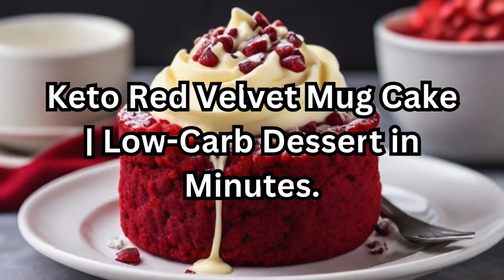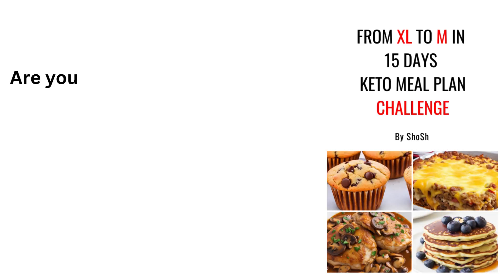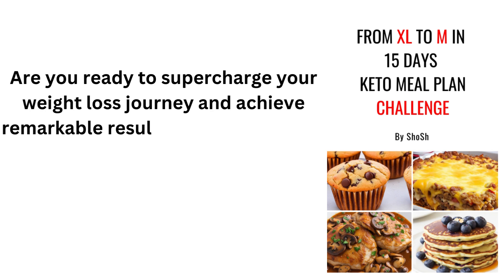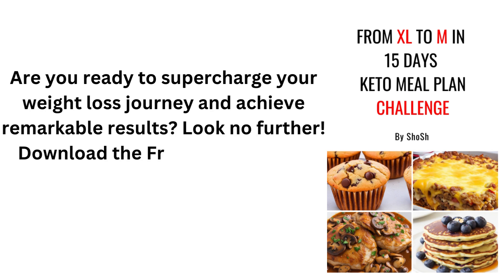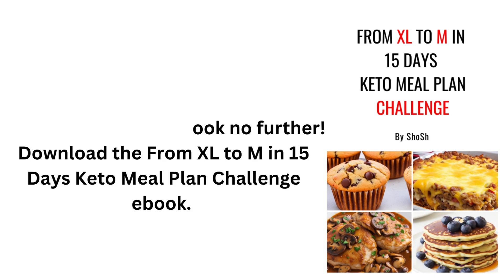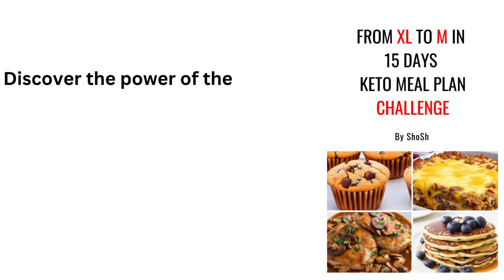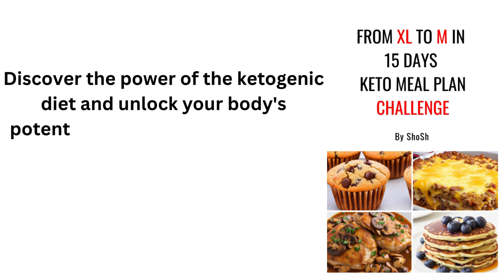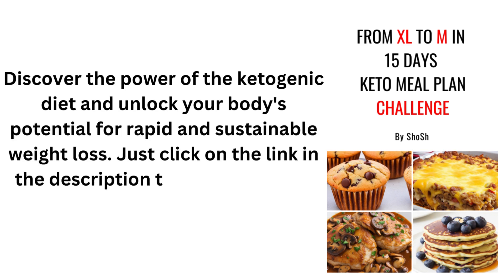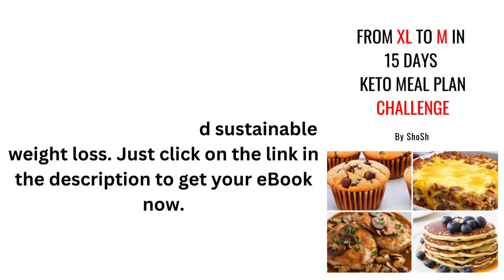Keto Red Velvet Mug Cake — Low-Carb Dessert in Minutes. Are you ready to supercharge your weight loss journey and achieve remarkable results? Download the From XL to M in 15 Days Keto Meal Plan Challenge eBook. Discover the power of the ketogenic diet and unlock your body's potential for rapid and sustainable weight loss. Just click on the link in the description to get your eBook now.